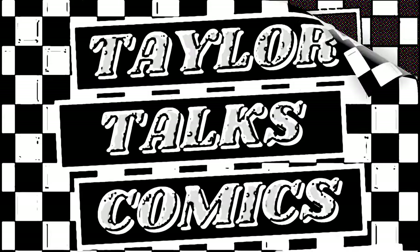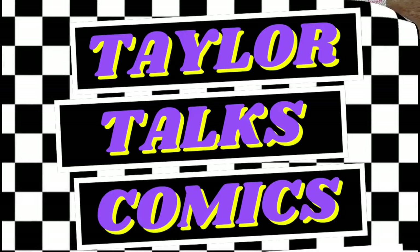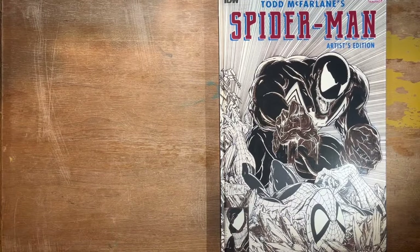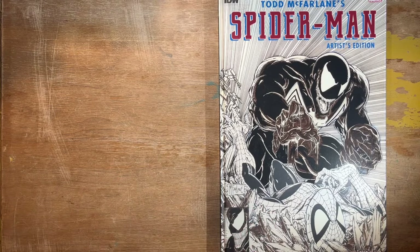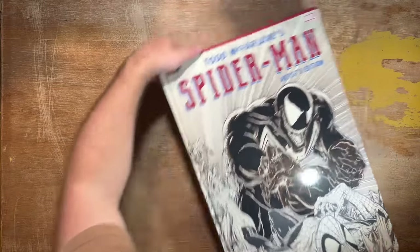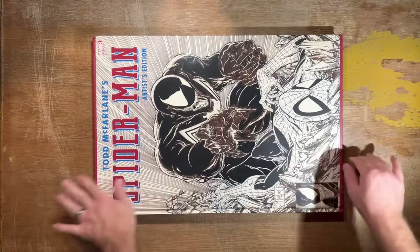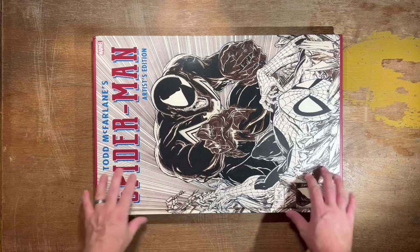Stay tuned and be sure to watch the video all the way through. And we're back. So we're going to show off the Todd McFarlane Spider-Man Artist's Edition. If you watched my previous video on the David Mazzucchelli Batman Year One Artist's Edition, you'll know that the trim size for this is very similar. But I want to show off in case you haven't watched that video — please go watch that and give this video a thumbs up if you haven't already.